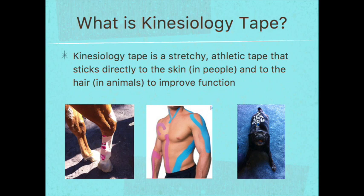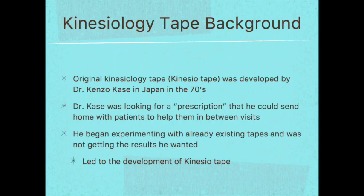Kinesiology tape is basically a stretchy athletic tape that sticks directly to the skin in people and animals — sticking directly to the hair — and its purpose is to improve function. The original kinesiology tape, called kinesiotape, was developed by Dr. Kenzo Kase, a chiropractor in Japan, in the 1970s. Dr. Kase was looking for a prescription he could send home with patients to help them in between visits. He began experimenting with existing tapes but was not getting the results he wanted, which led to the development of kinesiotape.